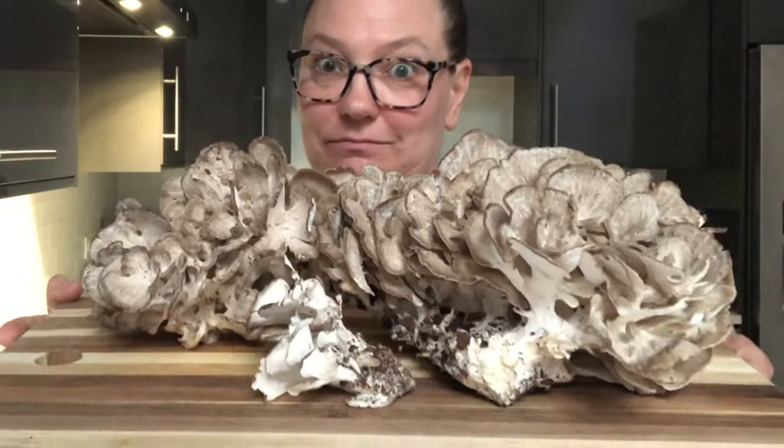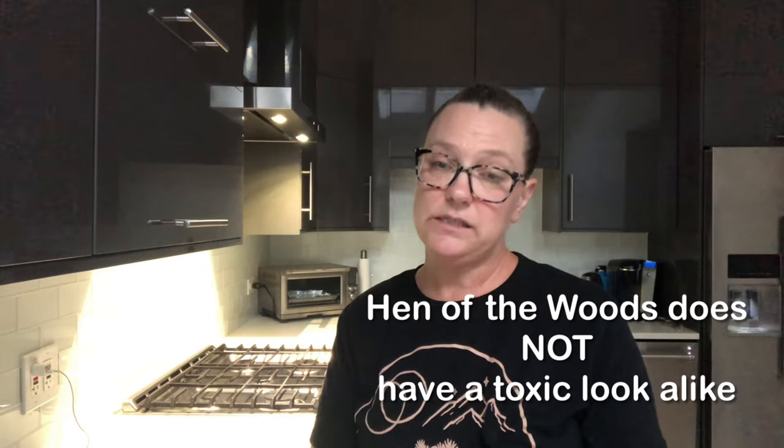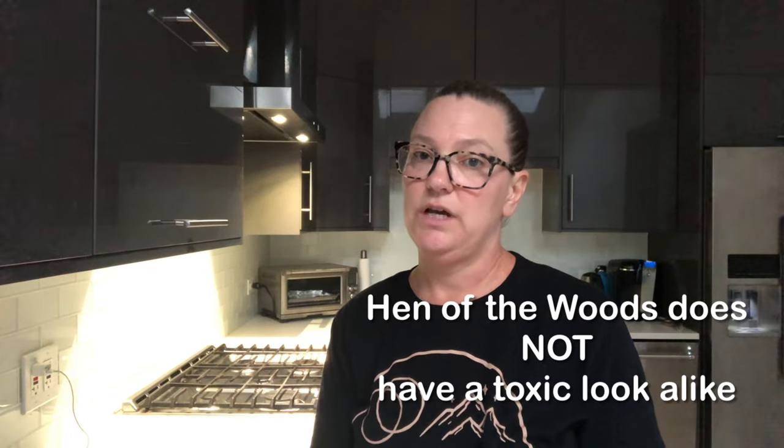Hey, it's Lisa and I'm always cooking. This is an episode I never planned on filming ever. I was at a friend's country house this weekend and look at what we found — these are hen of the woods, or maitake mushrooms. This is only half of them; she has the other half. The hen of the woods doesn't have a lot of false look-alikes, so they are very safe for novices to start hunting.